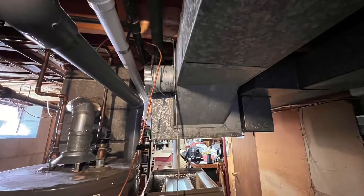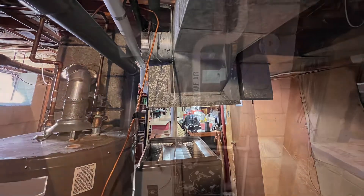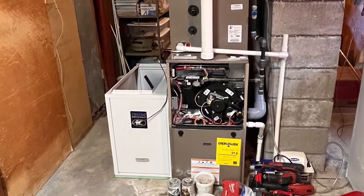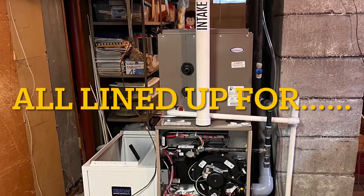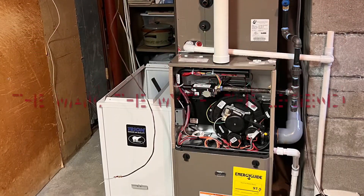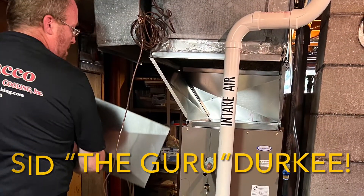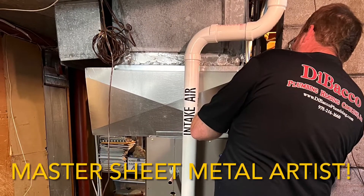which is now required by code. We did all the sheet metal transitions with our friend Sid Durkee, the master sheet metal technician — the guru we call him, the metal martial artist — and he was able to transition all of the sheet metal to the new furnace from the old ductwork. And then you see a picture of the guru right there doing the artistry of sheet metal manipulation.